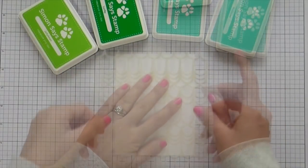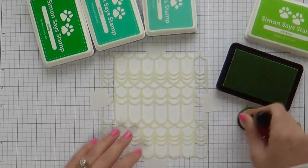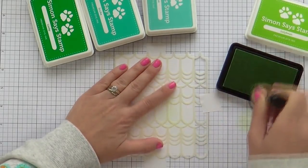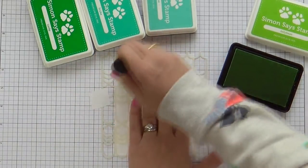Here she is in all her glory. I'm going to do some multi-inking with this beautiful scalloped stencil. I have four beautiful inks by Simon Says Stamp, starting with Jellybean, Lucky, Malibu, and Scuba.